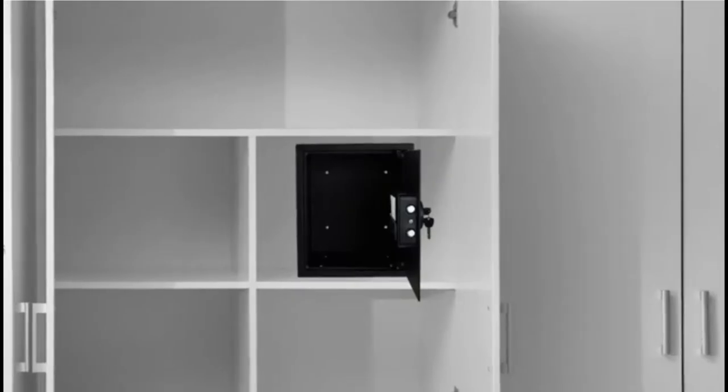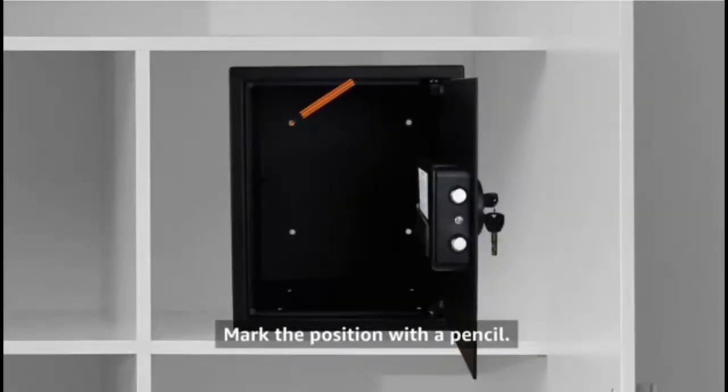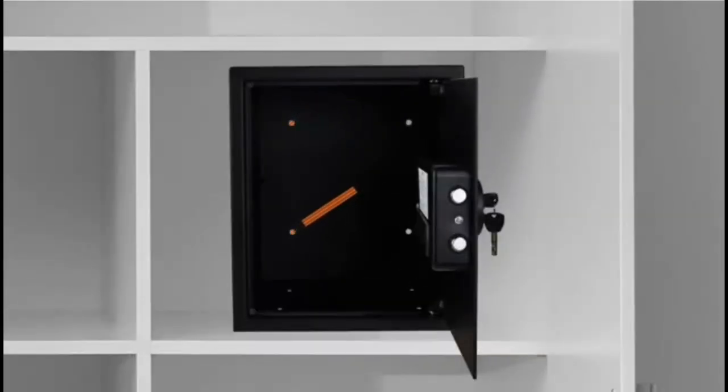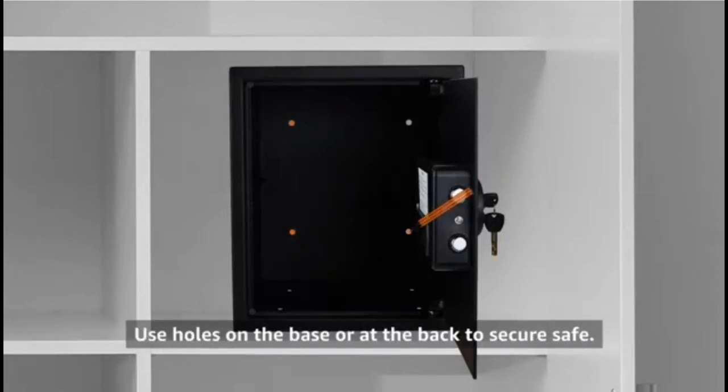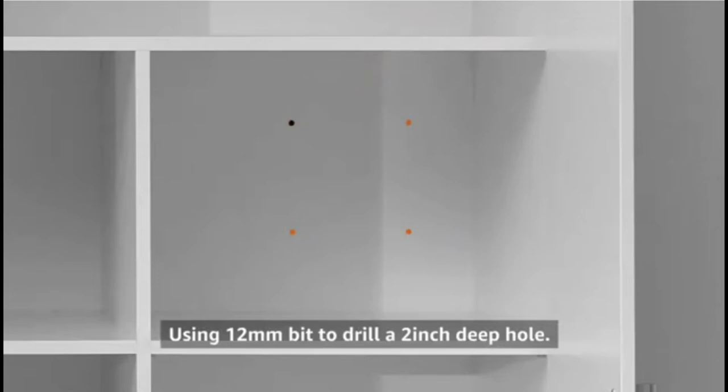After placing the safe in the desired location, mark the position using a pencil. The safe can be secured using the holes provided on the base or at the back. Remove the safe and drill a two-inch deep mounting hole.